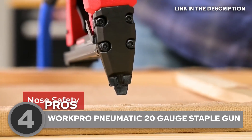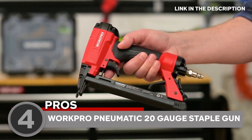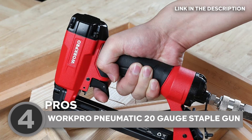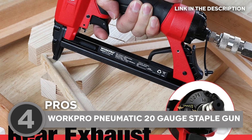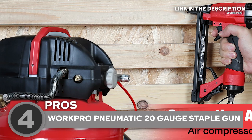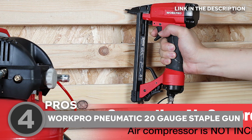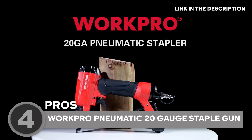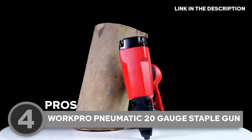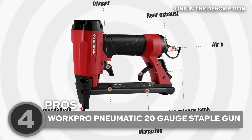Ever been in a nail-gunning frenzy and felt like your hand was ready to revolt? WorkPro's stapler understands. It spoils you with an ergonomic, soft grip handle and rear exhaust that channels away any unwanted air rushes. Best of all, thanks to the staple reload window, you'll always know when you're running low on ammo — no more surprises halfway through your project. From carpentry to cable fixing, pet house DIY to picture framing, this versatile stapler has it covered.